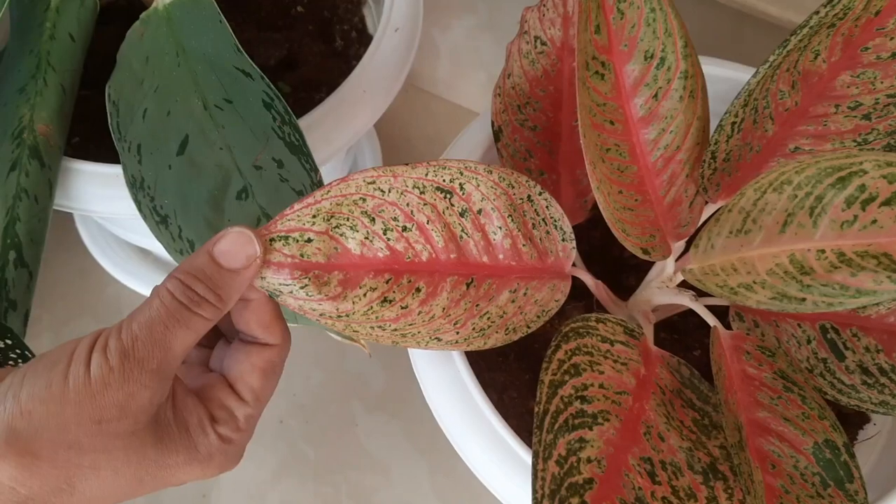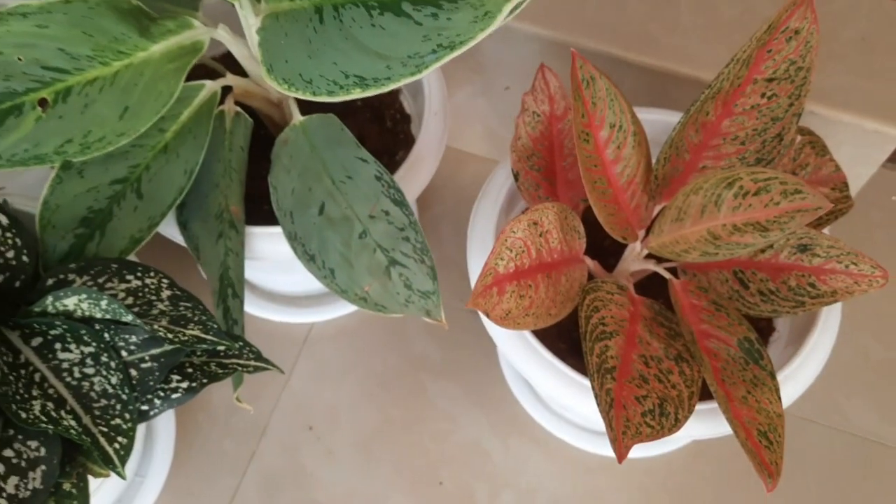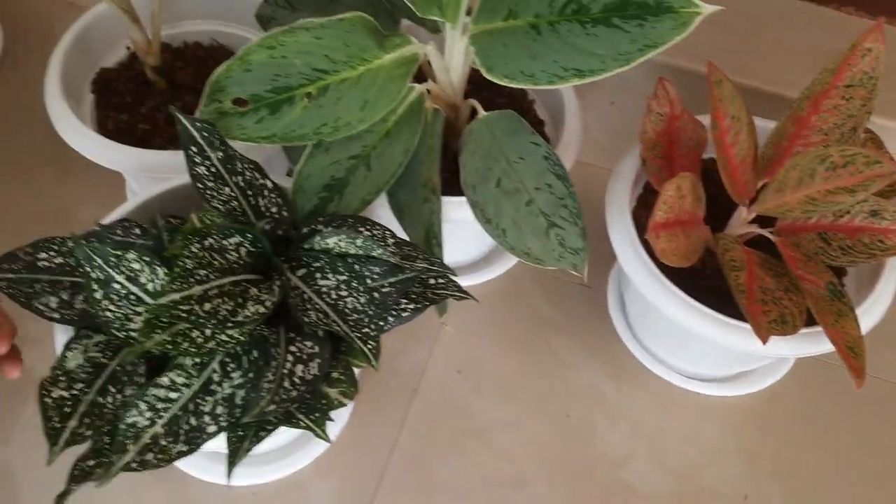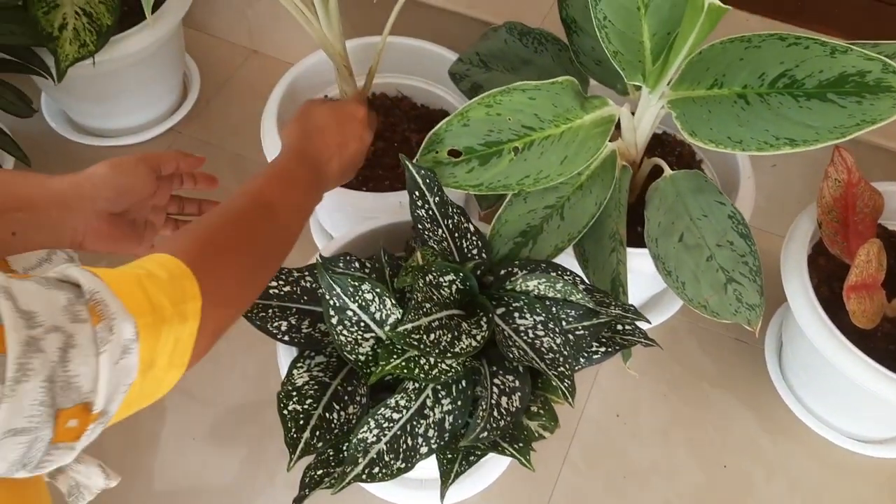This is the latest one. This is the pink, green and yellow.